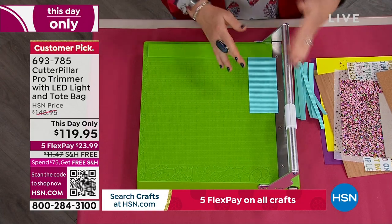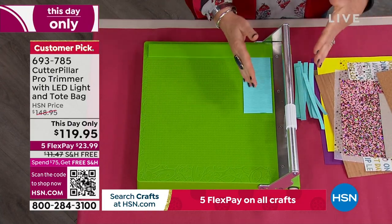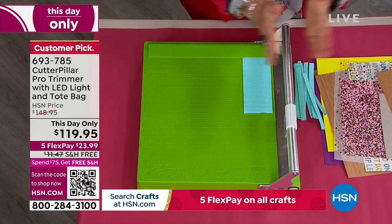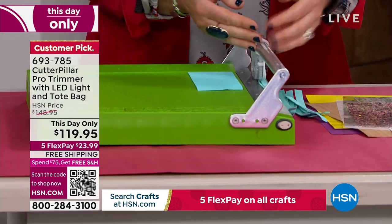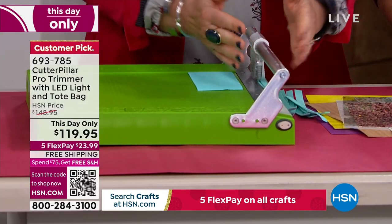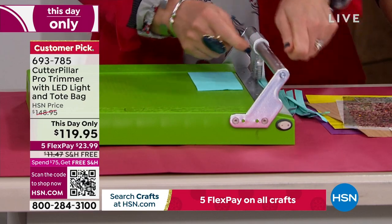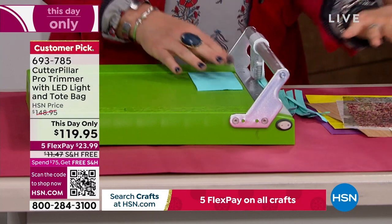Here's why the Cutterpillar trimmers are so good. This is the busiest time of year for crafters — you need a good trimmer. Most trimmers sit inside a plastic rail, so the trimmer is inside the blade. As it gets older, the plastic starts to flex, and so your cut isn't as straight. Sometimes it doesn't make it all the way through, or your blade gets dull.